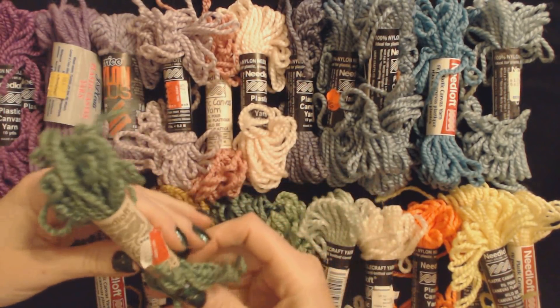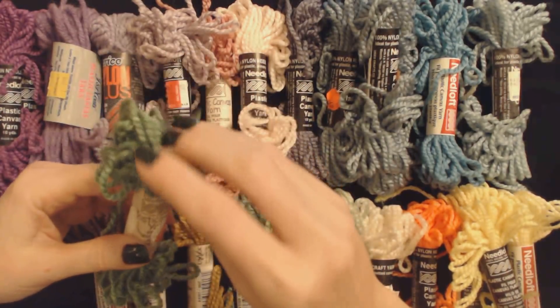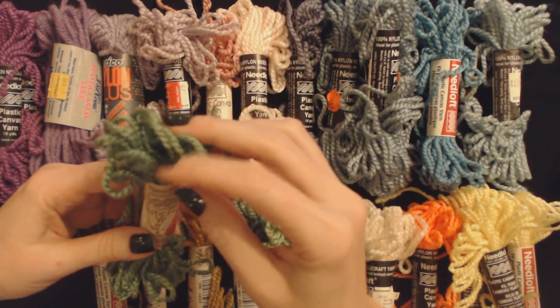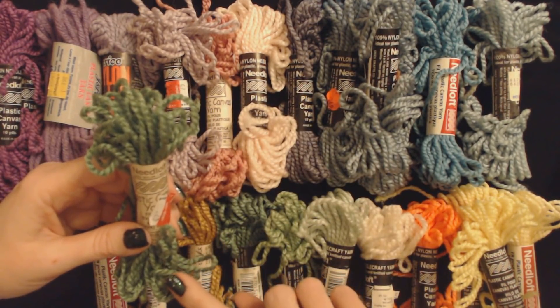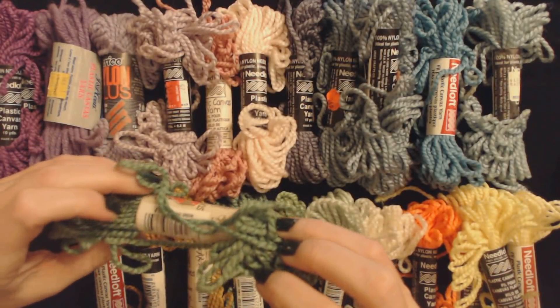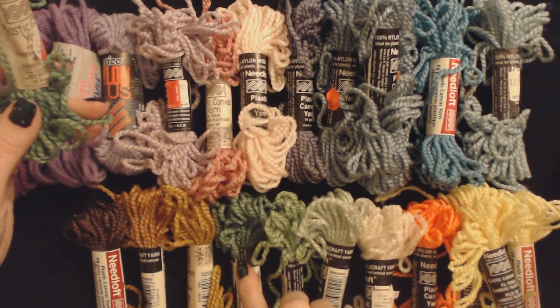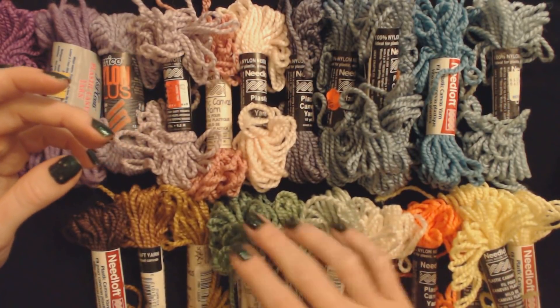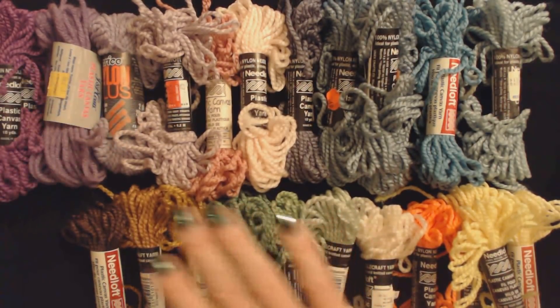And here we have another Needle Loft. Now this is a duplicate — this is one that we have already seen. This is Christmas green, number 51028. So I'm going to rest that right on top of the first Christmas green.